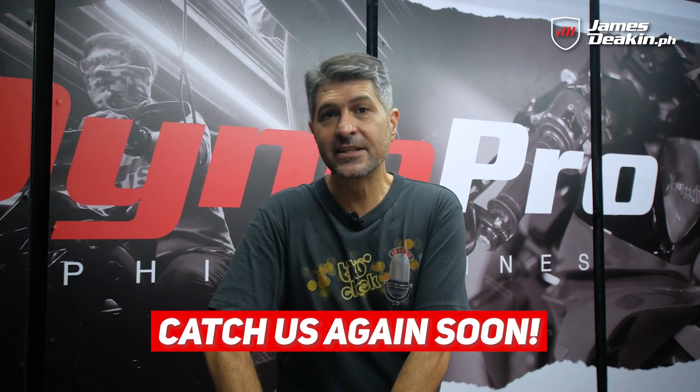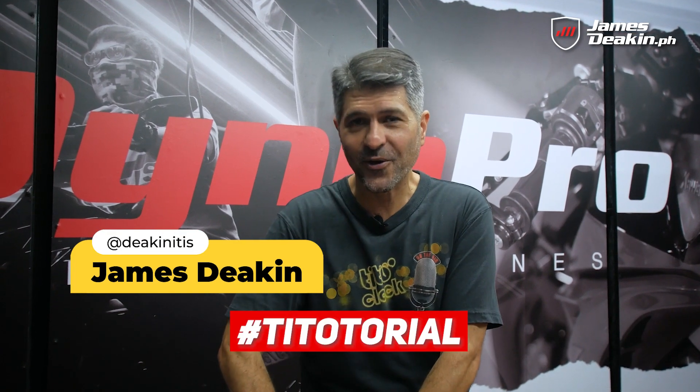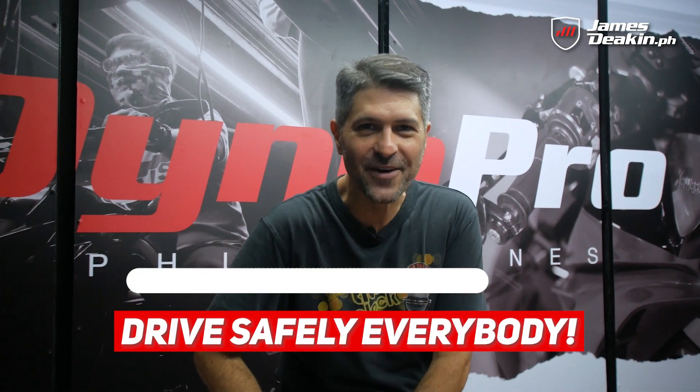So till next time, this has been Tito James for another T-Tutorial. I'll catch you again. Until then, drive safely everybody.